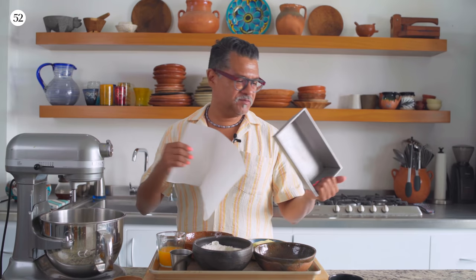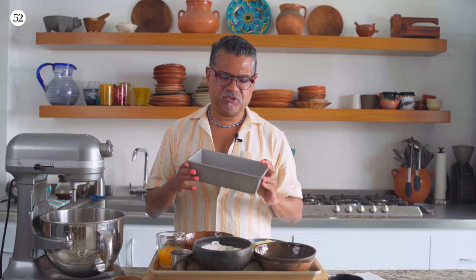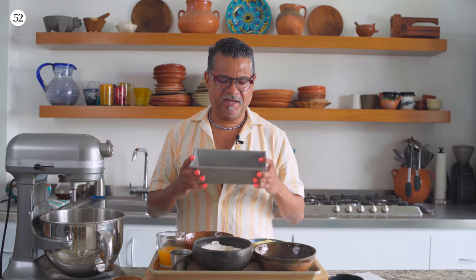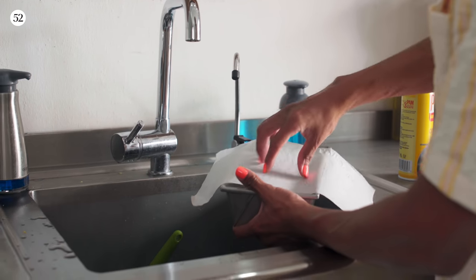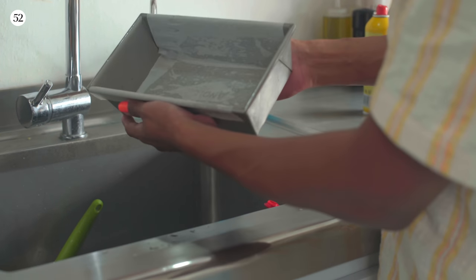Before we actually make the batter, we're going to prep the pan. This is a nine by five by two inch loaf pan — one of my first assignments as a recipe developer for Food Network, I made 50 different quick breads in this pan. I love this size for banana breads, pound cakes, or a loaf of bread. We're going to spray it with nonstick spray and coat it with parchment paper to make sure the cake doesn't stick. Give it another spray once the parchment is in — you want a nice inch of overhang on either side so you can lift the cake out once it's cooled.